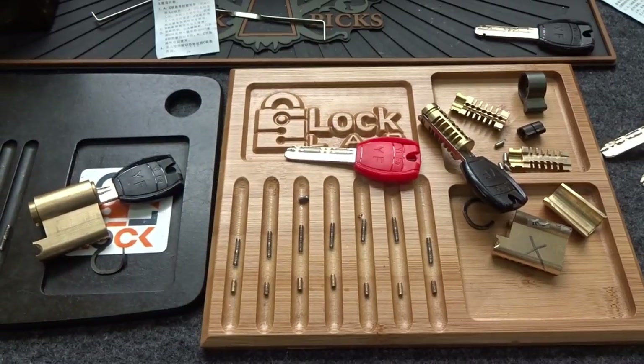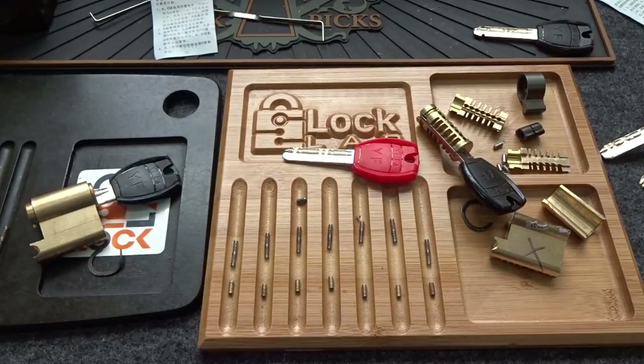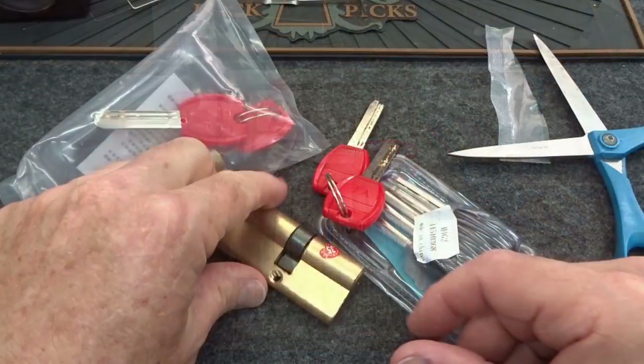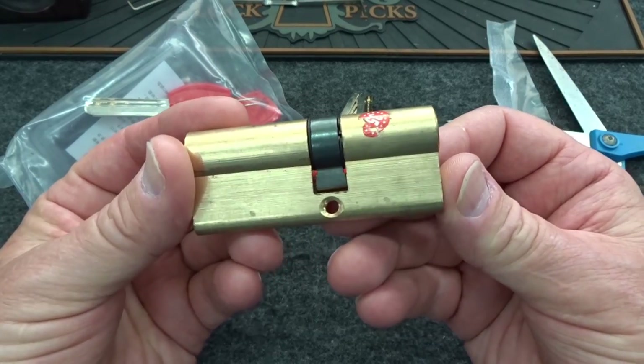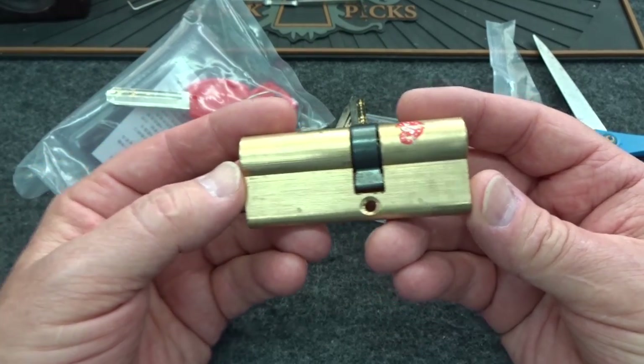That's my theory - if anybody else has a theory, after spending hours trying to figure this out I'd love to hear it. Three weeks have passed. I hate not having closure - I really like to know how something works. So I ordered two more of these from the same seller on eBay.